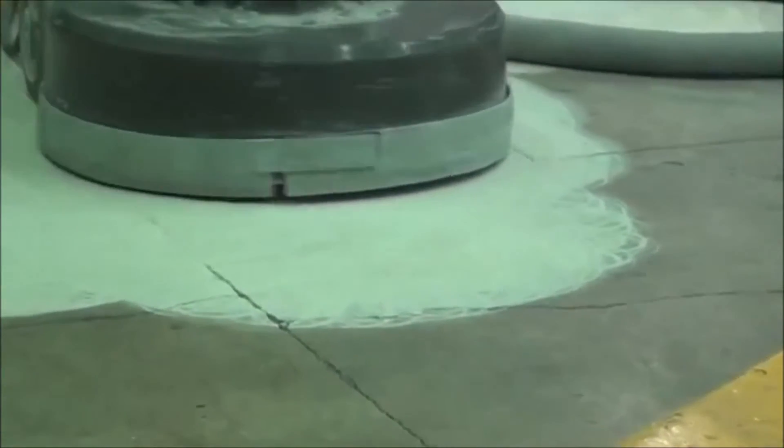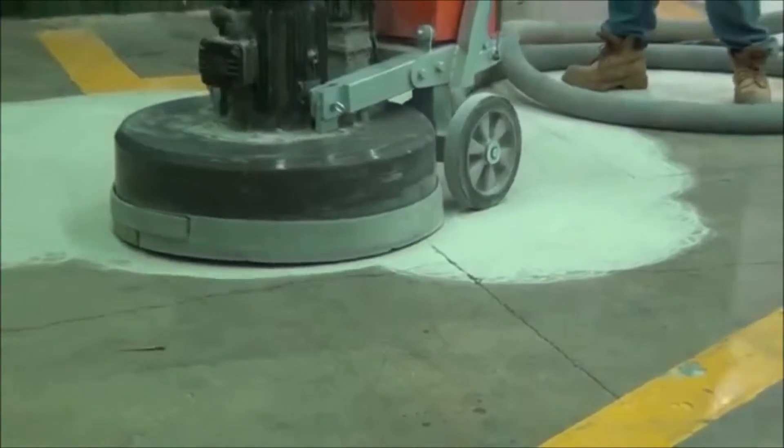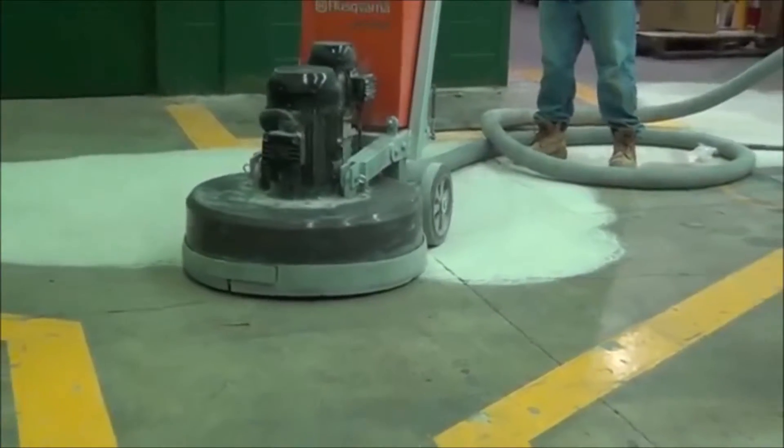The vacuum, as you'll see from the grinder, even with the shroud not always all the way down to the floor, is picking up all of the airborne dust and leaving very little on the floor, even with an aggressive diamond like a 20-30.